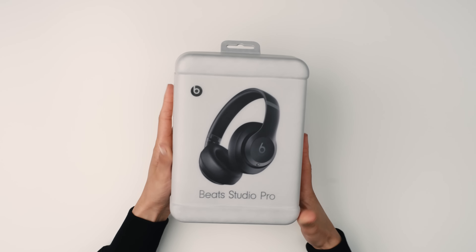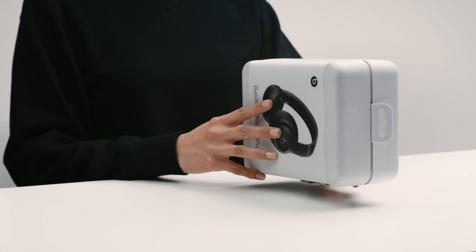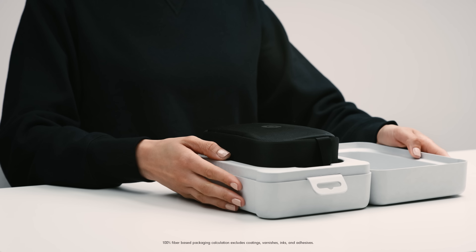Introducing Beats Studio Pro. We've completely redesigned the packaging, taking an eco-friendly approach. It is 100% fiber-based with zero plastics.